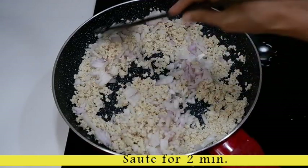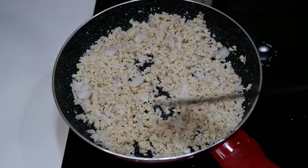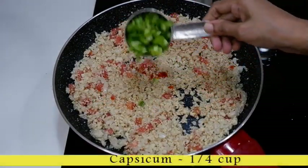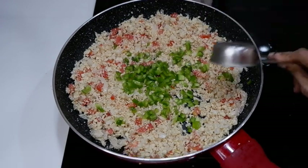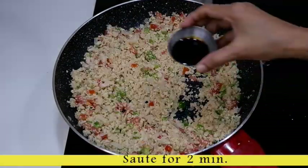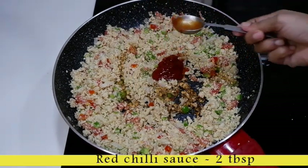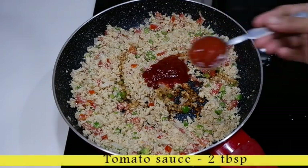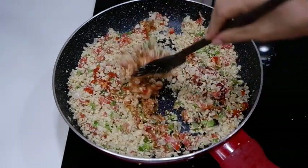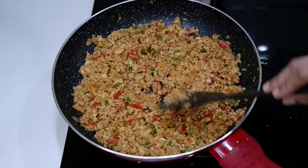Make sure to follow the recipe for 2 minutes. Add 1 cup of capsicum, 1 tablespoon of soy sauce, 2 tablespoons of red chili sauce, and 2 tablespoons of tomato sauce. Stir and cook for 2 minutes. Now the chicken filling is ready.